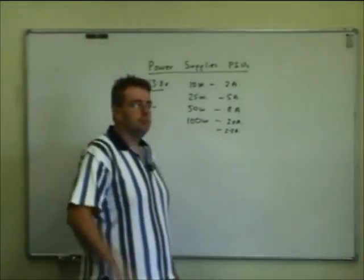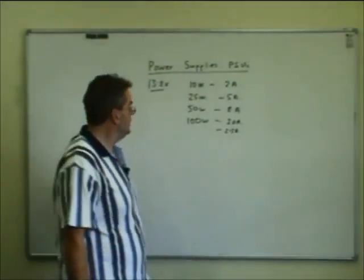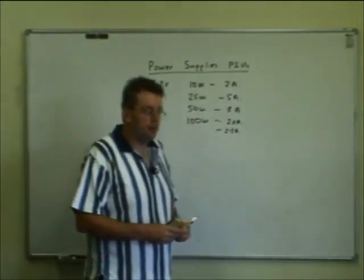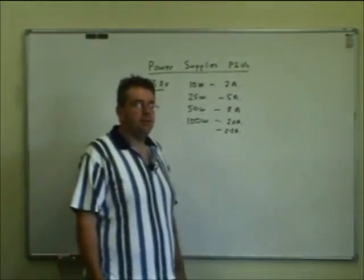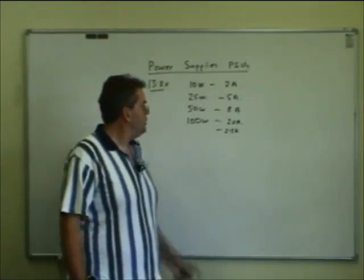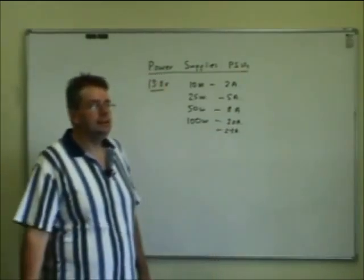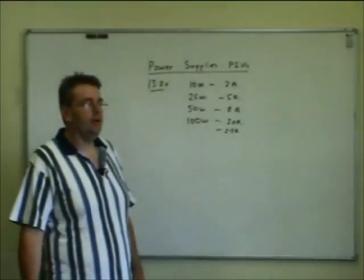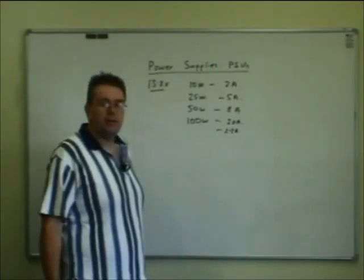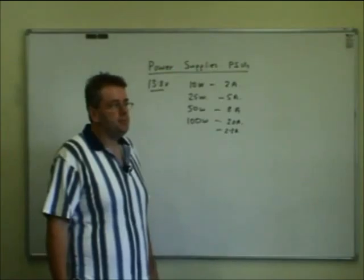So you've got a fluctuating requirement. They have to be able to provide up to 20 amps. One thing you have to be careful about with high frequency transmitters with respect to current requirement is if you're running it at full power with a Morse key and you push the key down to test the transmitter, you're taking a continuous 20-odd amps off the power supply and it will get hot pretty soon. Whereas with voice, it's only on voice peaks or the loud bits, so the power supply doesn't have to cope with as much current.